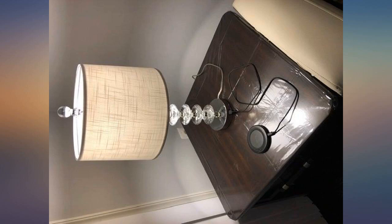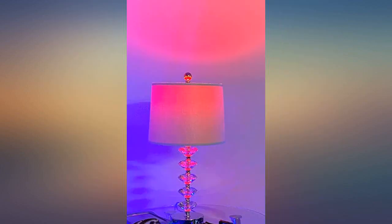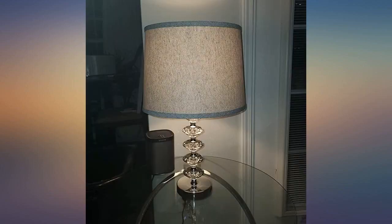The assembly was easy and it's just so beautiful. It adds such a nice touch to your bedroom or living room. The crystals are exquisite, and what I really like the most is how it has a USB port — very convenient to charge your phone. Definitely worth the price.